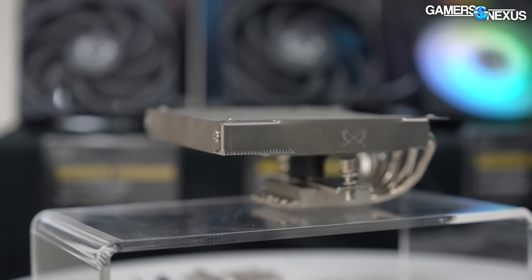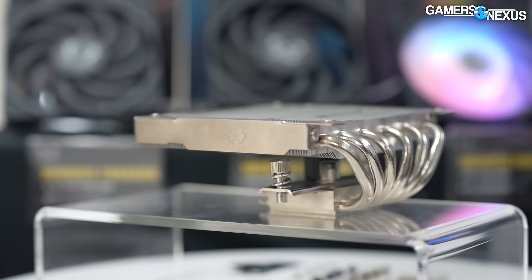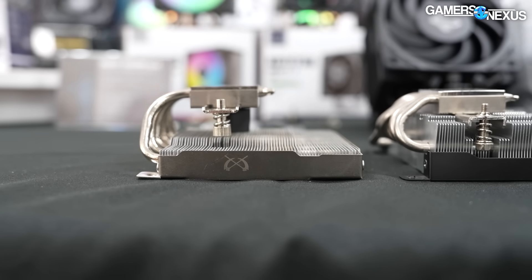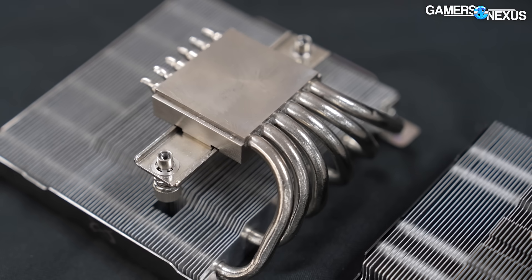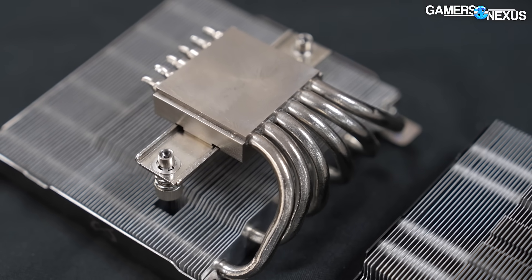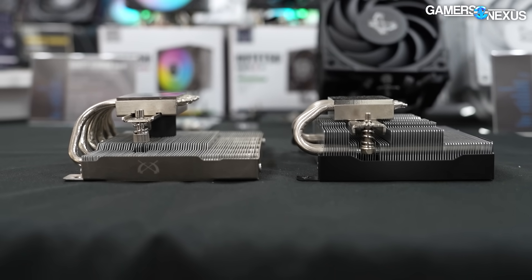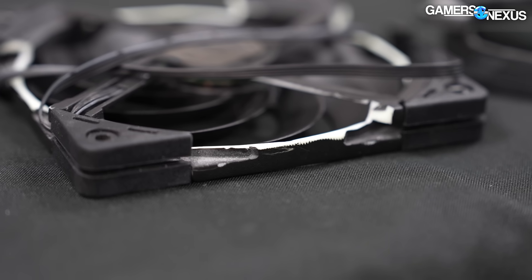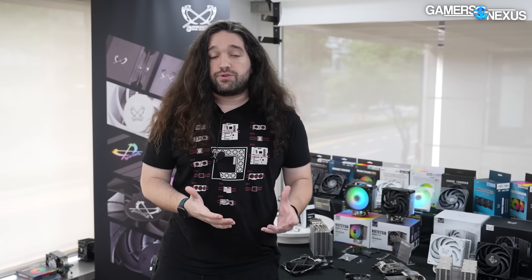The last product is the Big Shuriken 4 — also a prototype with no price or release date yet. It's taller to reduce mechanical conflict with the board, and it has one more heat pipe at six versus five on the Big Shuriken 3. It has better bonding for the heat pipes — another discussion of press fit versus soldering. It also has four holes in the side of the fan for the same reasons described with the Shuriken 3, plus a new larger cold plate like its smaller variant.